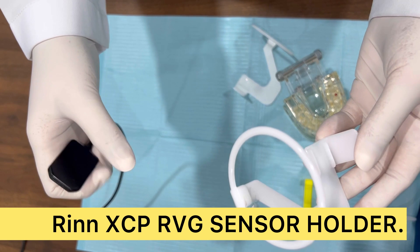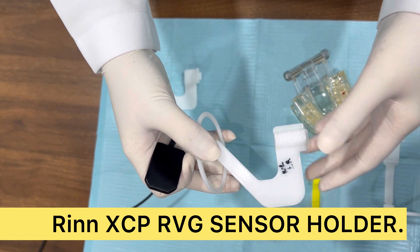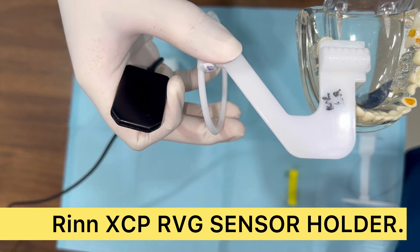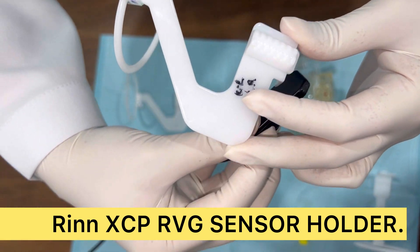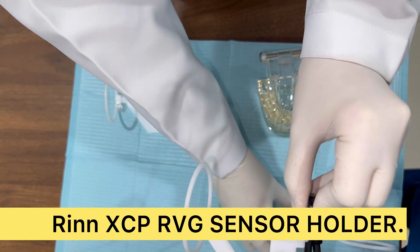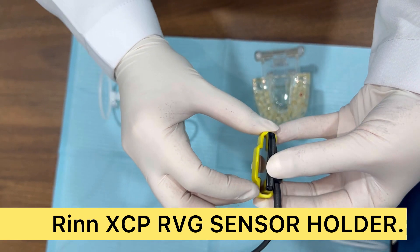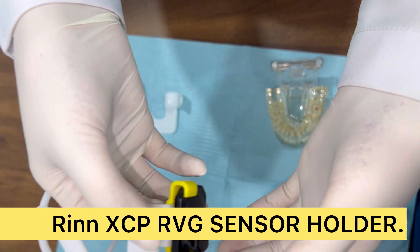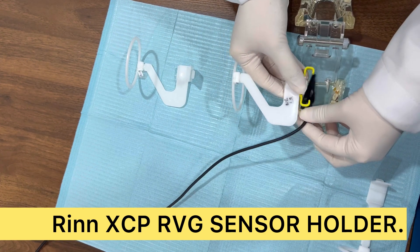Now I'm going to teach you how to place the ring and take X-rays. For example, if I want to take it for the lower right side - imagine I'm going to take this for tooth six - I'll keep this ring like this and place my sensor. I'll keep my sensor here and take an X-ray. I have to lock my X-ray sensor, so I'll keep my yellow ring here. I have to go deep inside so that the patient can bite properly.